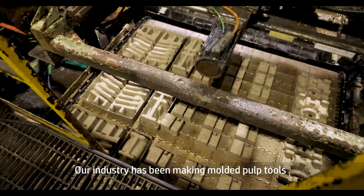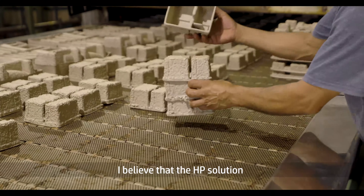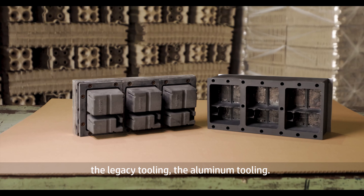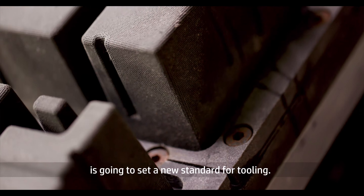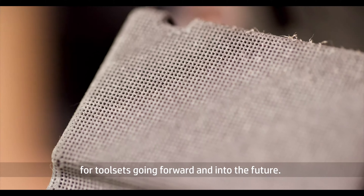Our industry has been making molded pulp tools pretty much the same way the last 50 years. I believe that the HP solution can be transformative to the industry. I think it can completely replace the legacy tooling, the aluminum tooling. The HP tool set is going to set a new standard for our tooling, and hopefully they will become a major source for us going forward into the future.